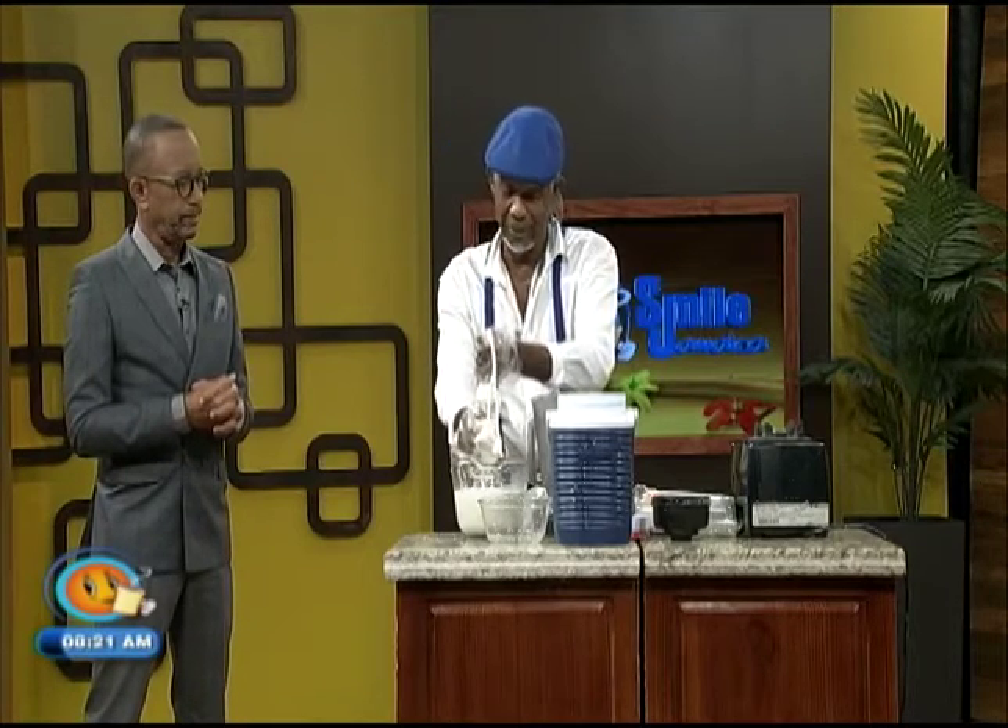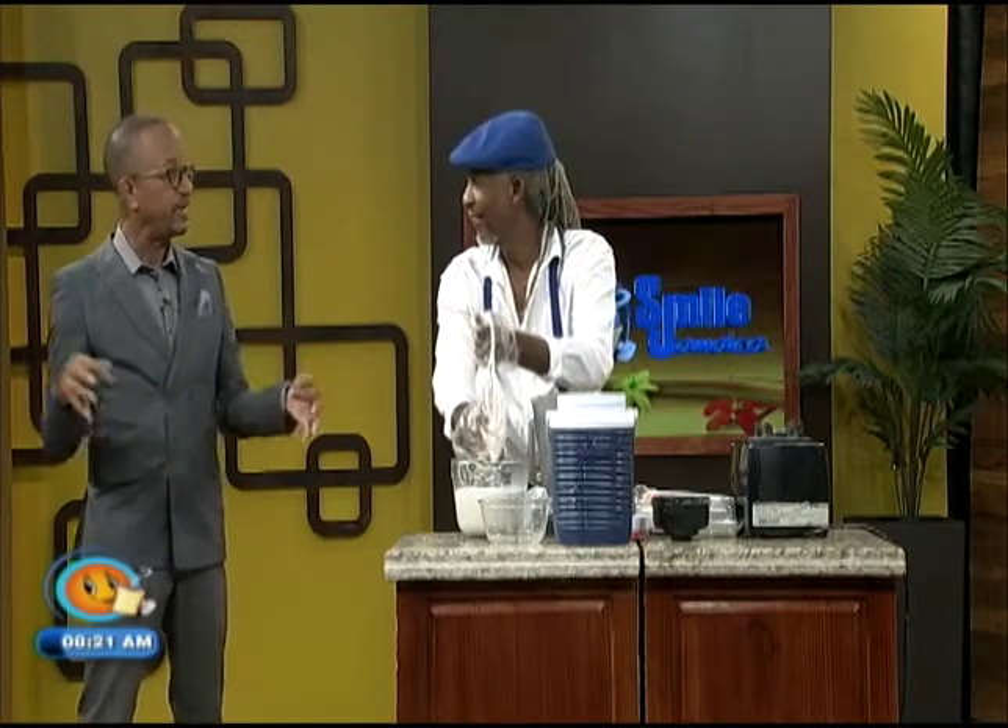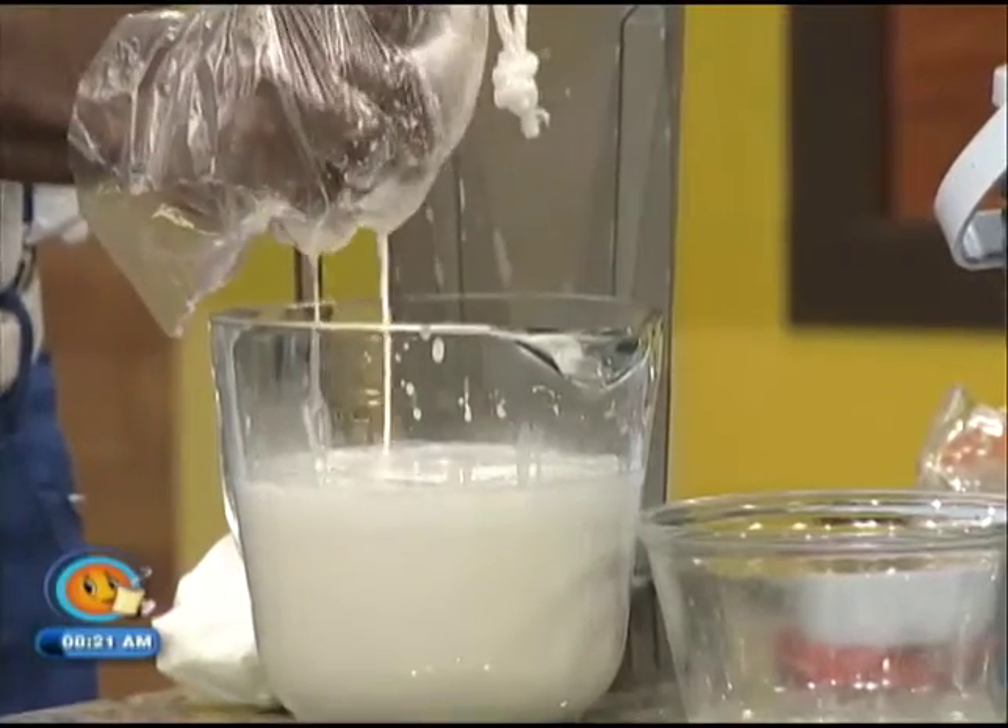Is this breakfast, lunch, or dinner? It doesn't matter — it's a meal replacer. So if you've missed one of those meals, the nut milk will be a great filler. Wherever you can have milk or think you can have milk, you can have your nut milk and rest assured it's a safer option.